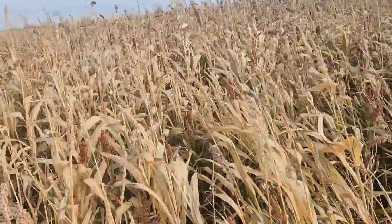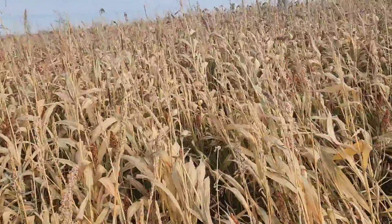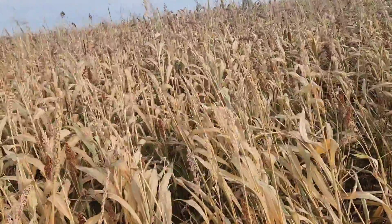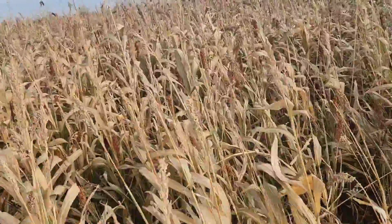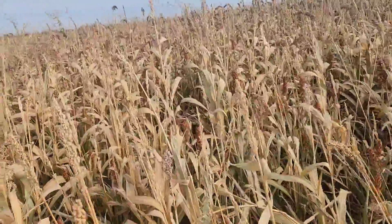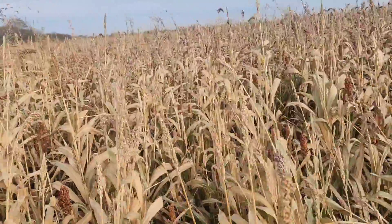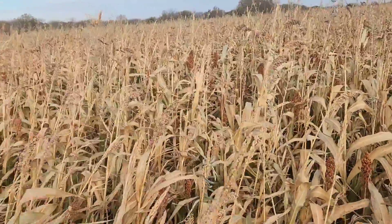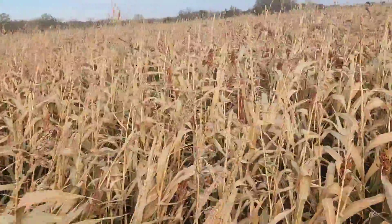The morning after it frosts, you'll come out and notice it — leaves will be drooping and crumpled up, it'll look definitely different. You want to get them off of it then because the cyanide will start coming out of it. Now if they've got some other things to eat and there's not much sorghum sudan in there, it's not as critical, but you might not want to take that chance.